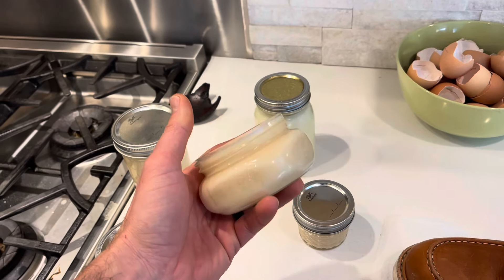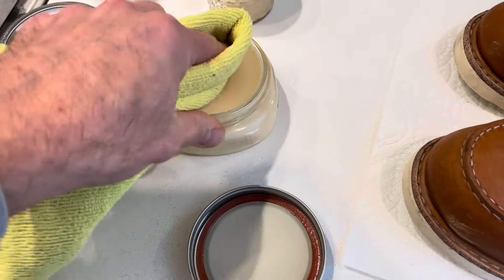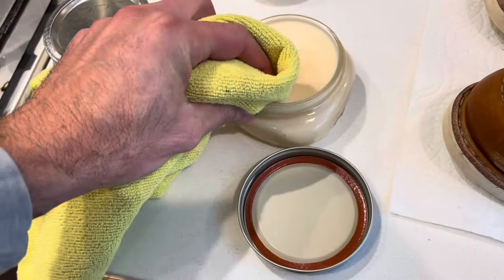I'm going to put some peppermint oil on those candles — it probably has a nice smell. It smells like candy canes and cornbread. Okay, moment of truth. Wow, that's a nice — it's almost like a perfect consistency. It's like it's hard but soft.